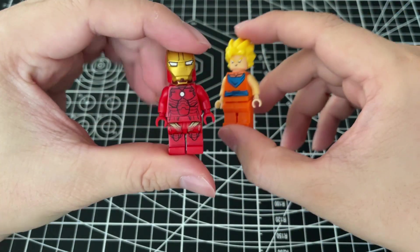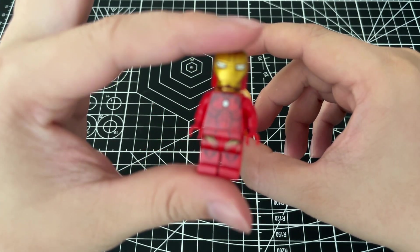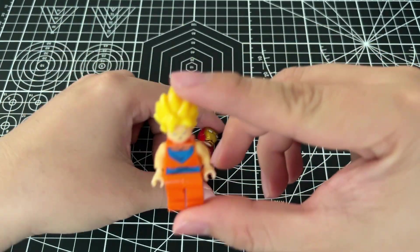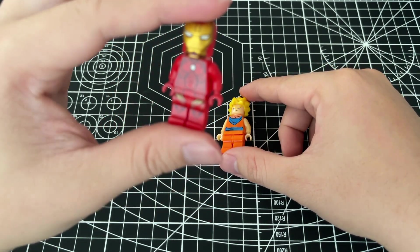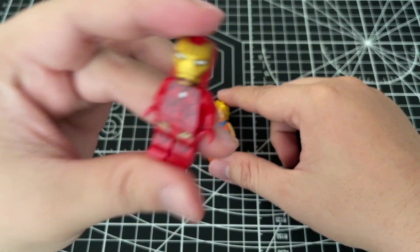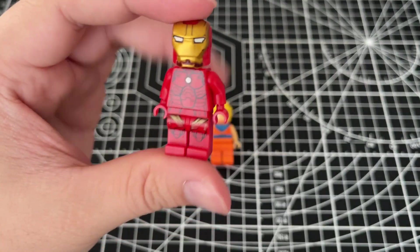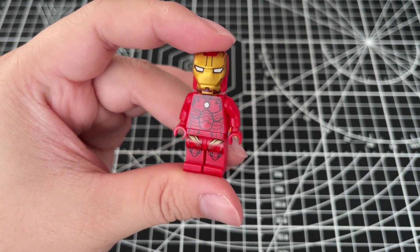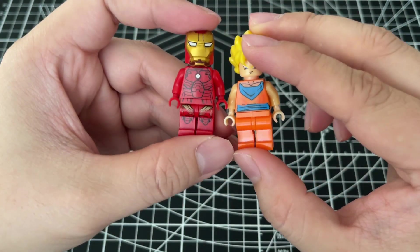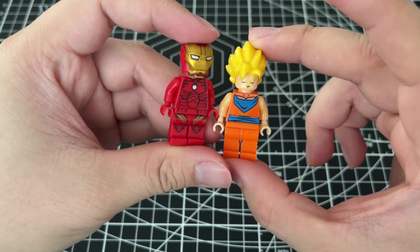This is Lego Iron Man, and this is Goku. Iron Man and Goku — it's very cool!